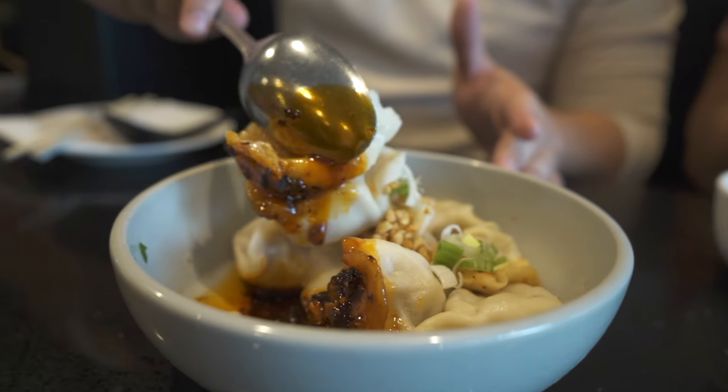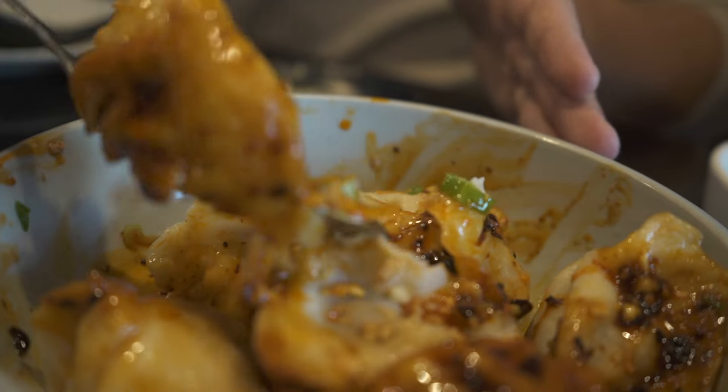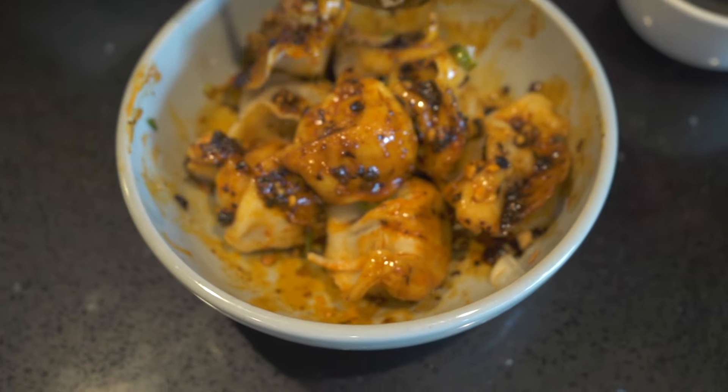Shrimp dumplings with hot oil. Let's mix this up and get our hot oil over top of these dumplings, with the nuts and scallions on there too. It's the oil — slippery little guys. Oh, there's pork in there too. This is delicious — it's shrimp and pork. I love the seasoning. I love how spicy it is, but it's not like too spicy. You like spicy? You like shrimp? Dumplings? I like dumplings.